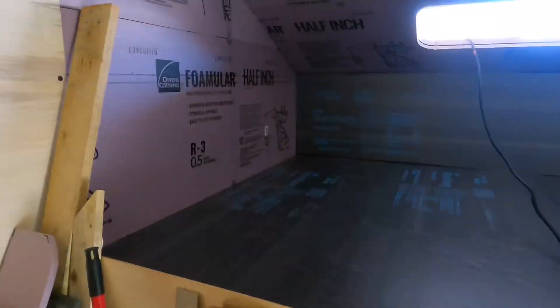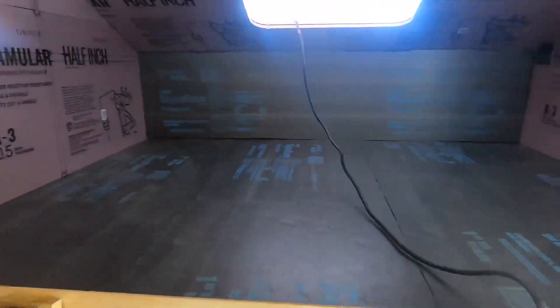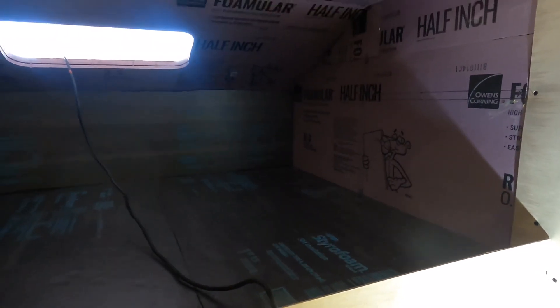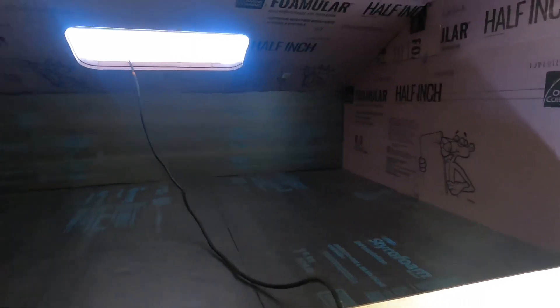Hard to see right now, but I got the top of the bunk area all cleared off. Anywhere with darker foam is one-inch foam instead of half-inch. I'm gonna go outside, use my skill saw, and cut the floor to put in the bunk so when I'm crawling up there to do the window, I'm not only on styrofoam.